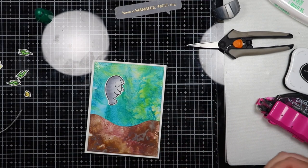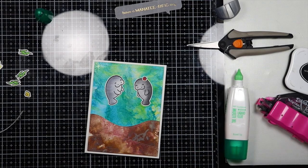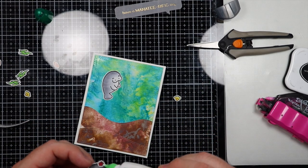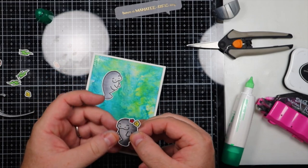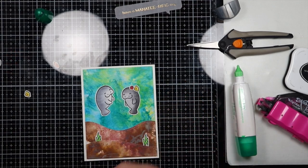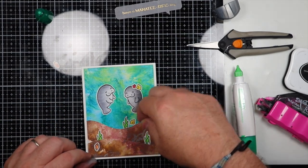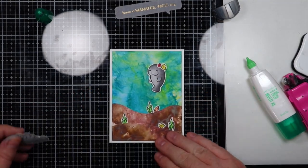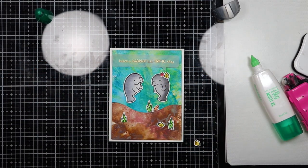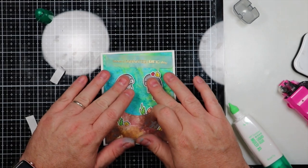I decided to make one of the manatees a girl, so I took one of the flowers and one of the small seashells and added them to her head using some liquid adhesive, to make her look more feminine than the other manatee. Now I'm going to set up the card with where I want all the seaweed and the seashells, and I'll use liquid adhesive to put those down as well. Next I'm going to add some 3M foam tape to the back of the manatees and go ahead and place those onto the card. I'm adjusting this to make sure the sentiment fits.